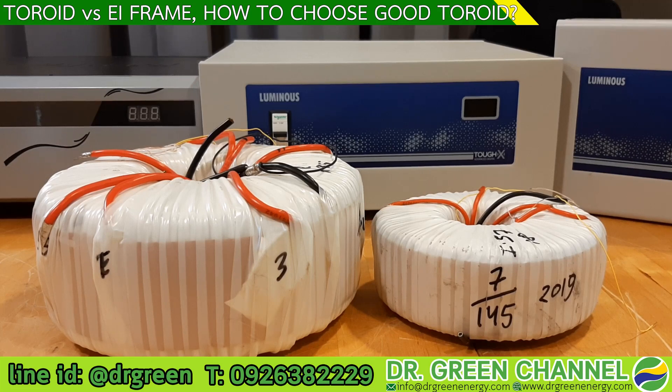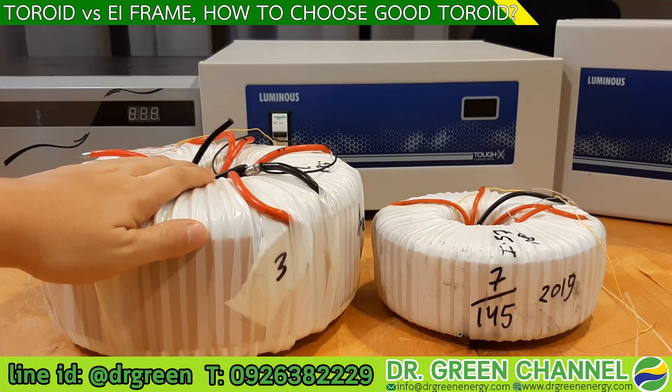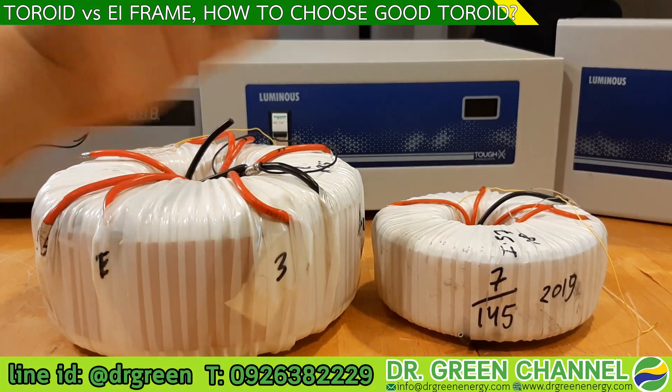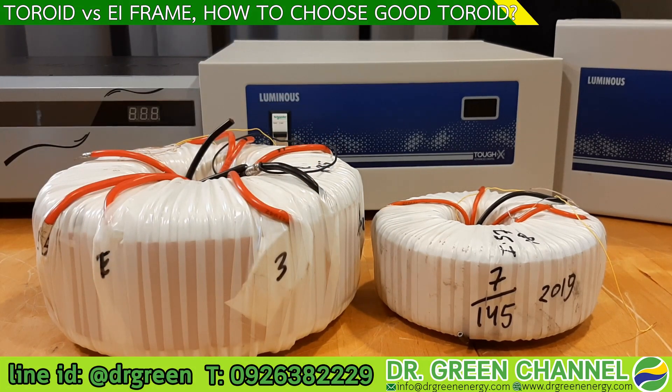This is how we make our stabilizer, and the transformer inside has very good characteristics. The process of making this thin slit is not easy, but to achieve better performance of the transformer and the stabilizer, we have to do it. This also helps increase performance and reduce the heat or energy loss formed in the transformer.